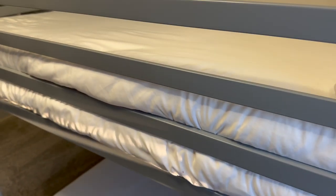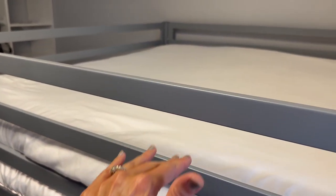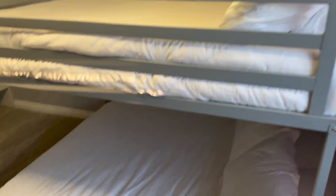Your mattress needs to be six inches or less — this one is six inches. And you can see why, because if it was any higher, it could be kind of dangerous with this railing not giving enough of a barrier. So don't get a super high mattress with your bunk bed.